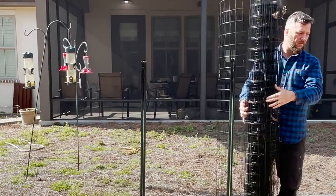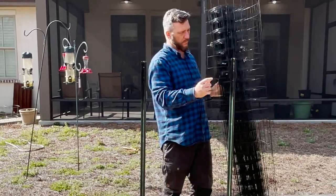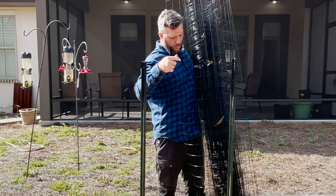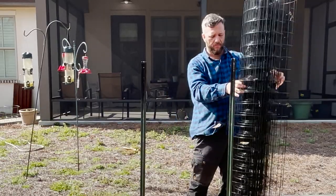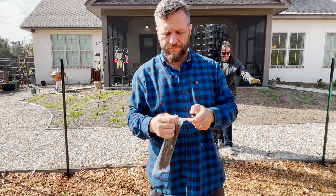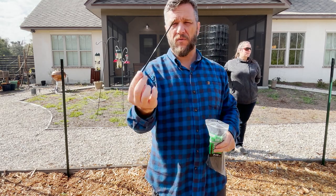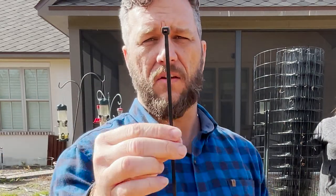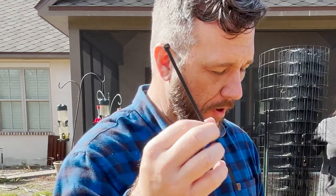We have these little clamp thingies. We're not gonna use those — those are ones you'd normally use if you're putting like cattle panels up. Instead of using the traditional wire way of attaching, I'm just gonna use black zip ties to hold these on. For one thing they'll disappear, and for another, if you want to take them off you just cut them off very easily.